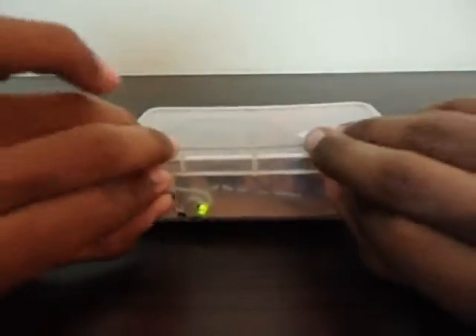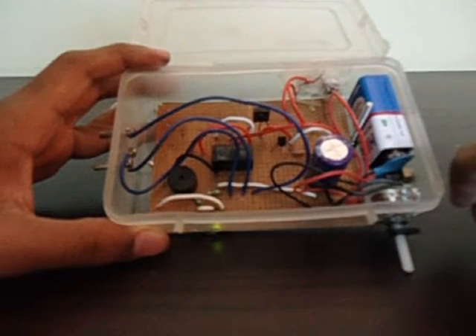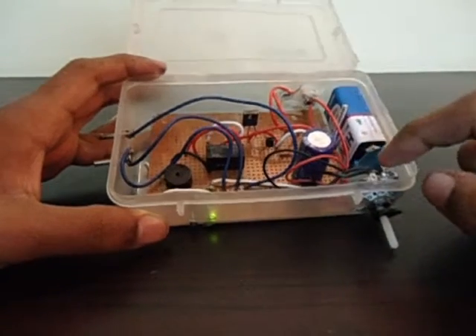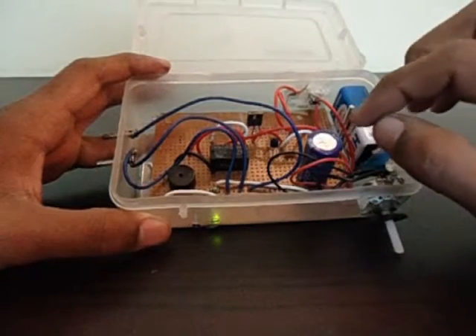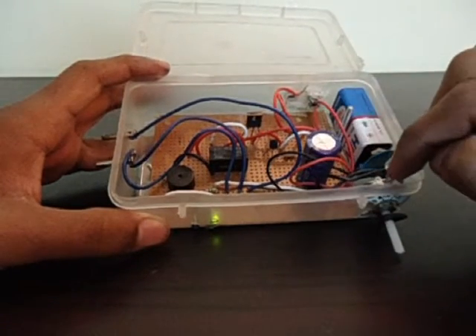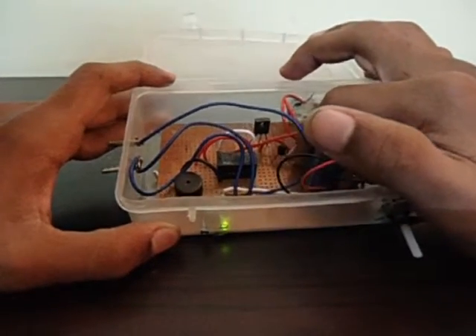Basically what's happening is this capacitor is being charged by the battery through this variable resistance. The resistance — how much you set it — decides how fast the capacitor charges. The negative terminal of the capacitor is just connected to ground, so the voltage at the positive terminal increases at a rate decided by this variable resistor.